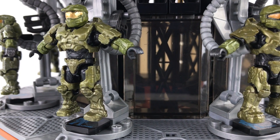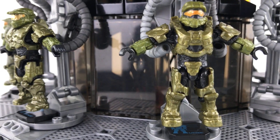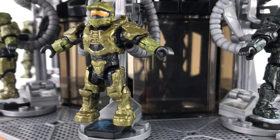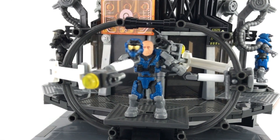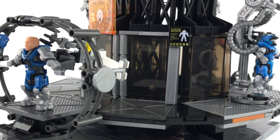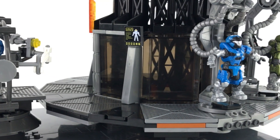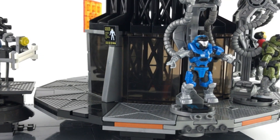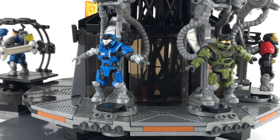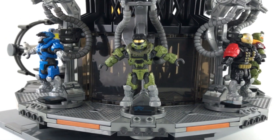Although this build is called The Chief's Wardrobe, it doesn't have to be. This is a very universal set - you can put anything in here: your favourite fire team, Noble Team, Blue Team, or even Fire Team Osiris. It can cater for almost any UNSC figures. This makes an absolutely fantastic display piece for the shelf where your favourite team can be displayed in all its glory, and the fact that you can spin it around just puts the icing on the cake.